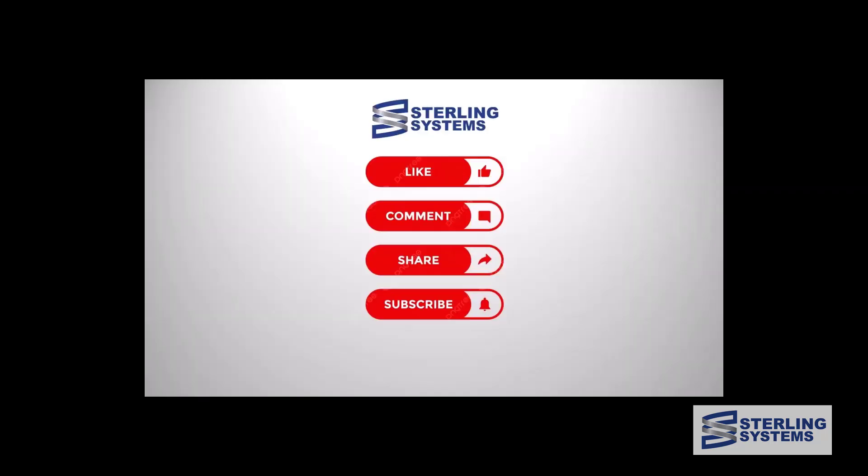We love getting feedback, so subscribe to the channel, like the video, comment, or share it.